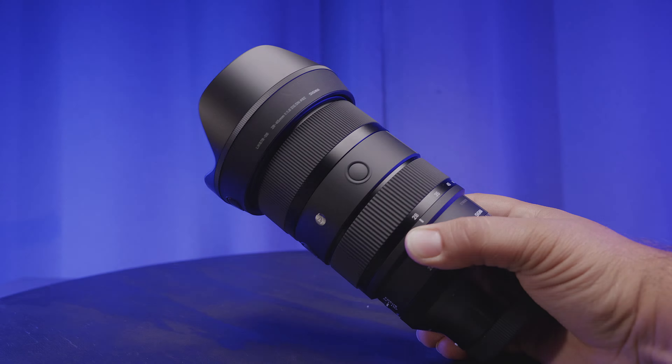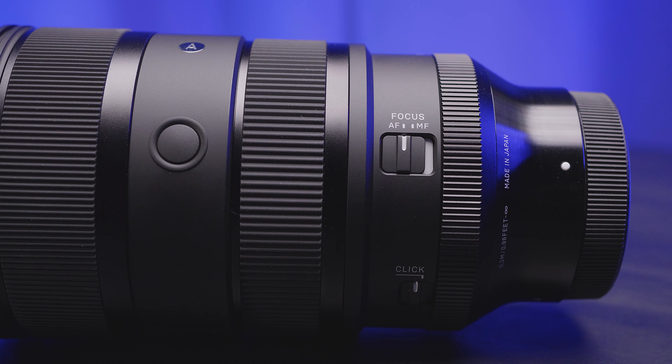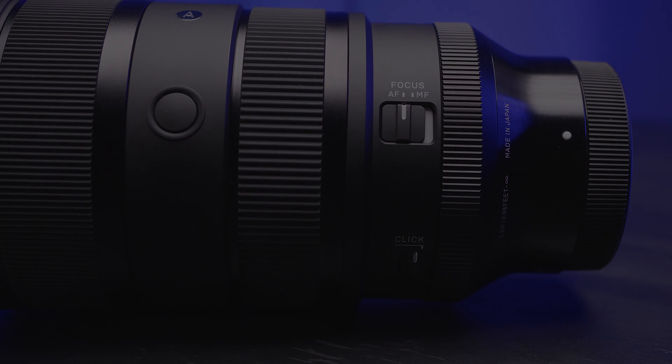There are two conveniently placed focus hold buttons to accommodate for horizontal and vertical shooting, and a manual focus switch that allows you to dial in the perfect focus using Sigma's bi-wire driven focus ring.